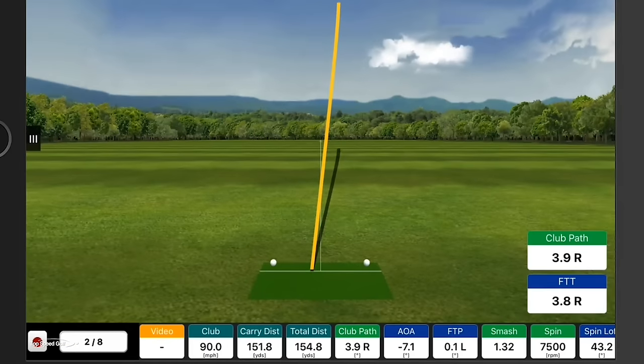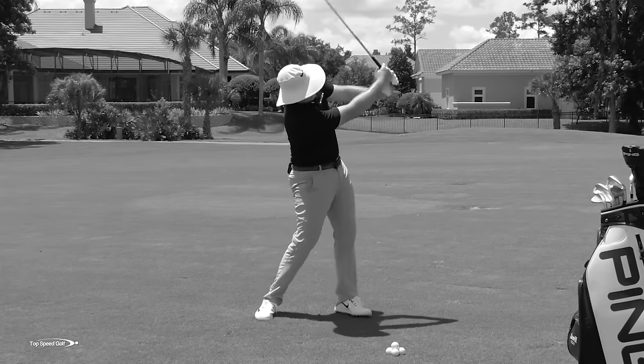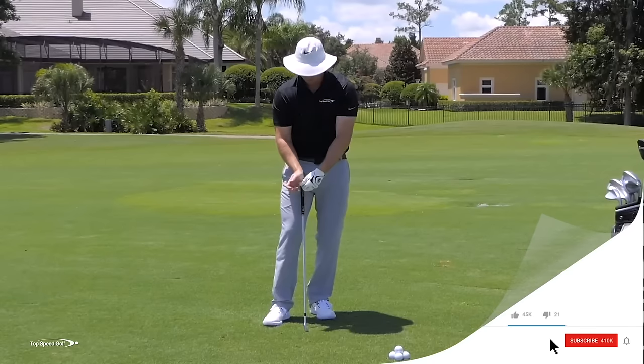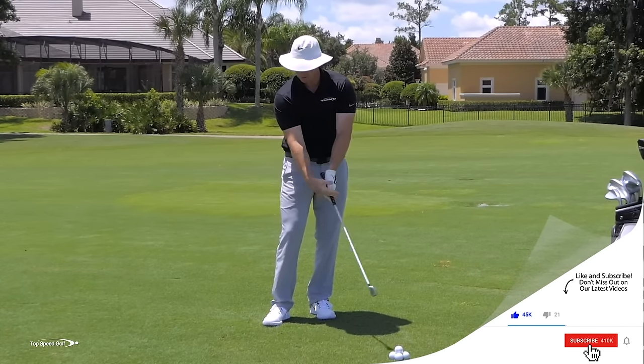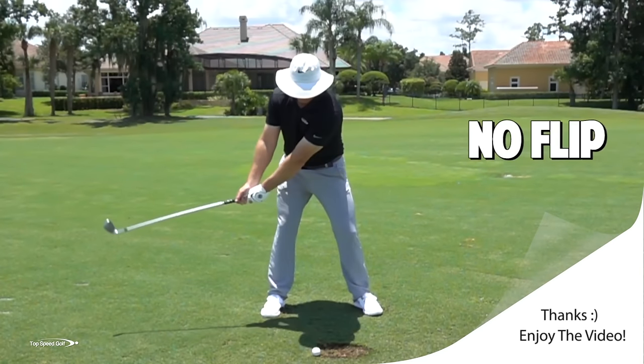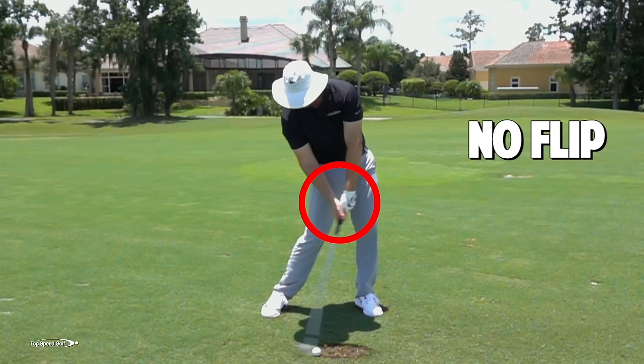I tried to hit it solid but I scooped it a little bit — I picked it clean off the ground, kind of thinned it. I came up a good 20 yards short of the green and it really just didn't have that compression I really want. It feels more powerful because I'm pushing my wrist toward the target. That feels like that should speed up the club head, but that's actually not the right way to speed up the club head. If we cover the golf ball, we can get that club head to accelerate under its own power to really whip through contact and make golf a lot easier.